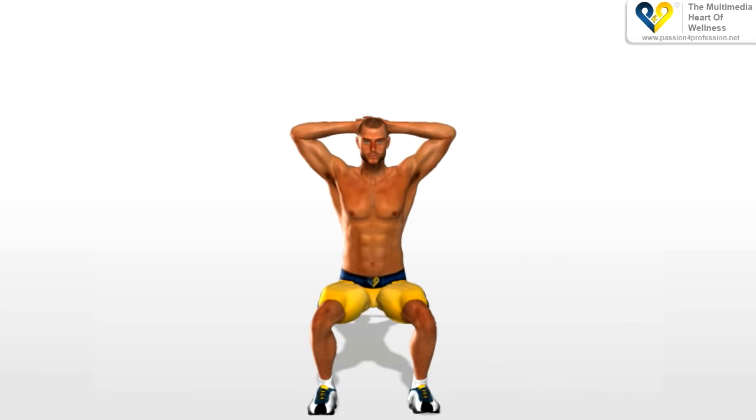If this isn't the case, you must work on the suppleness of your ankles. Your knees must also keep their position, and not oscillate internally or externally.